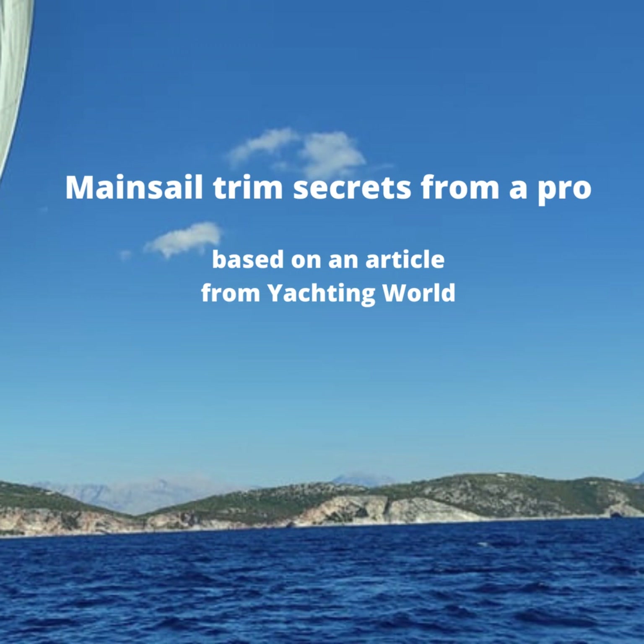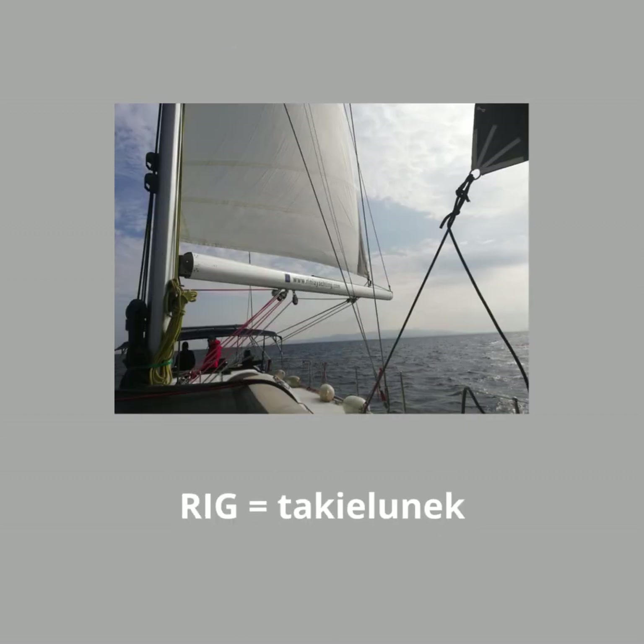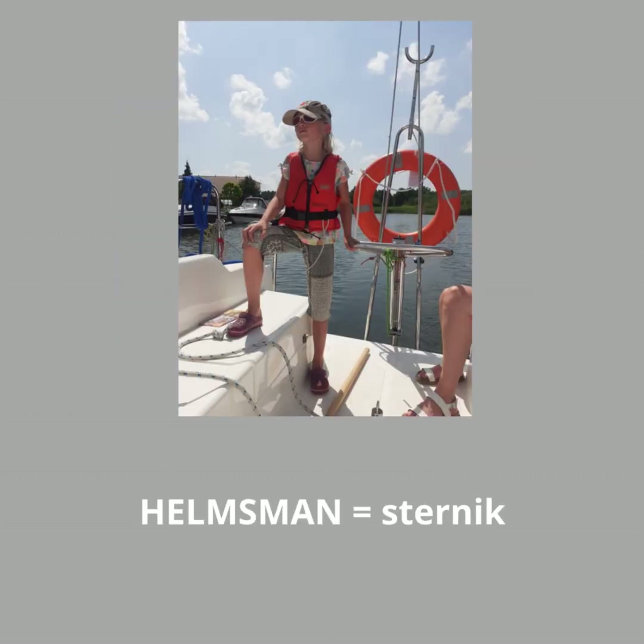Good mainsail trim all comes down to the right balance between the art and the science. Your number one goal when thinking about mainsail trim is to create the balance in the rig that gives the helmsman the exact amount of helm that he's looking for in the rudder.